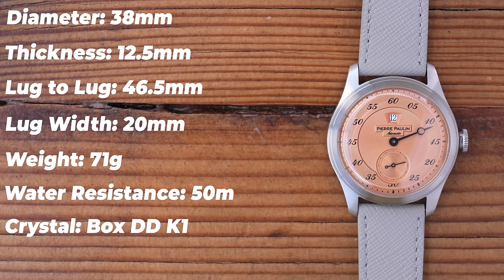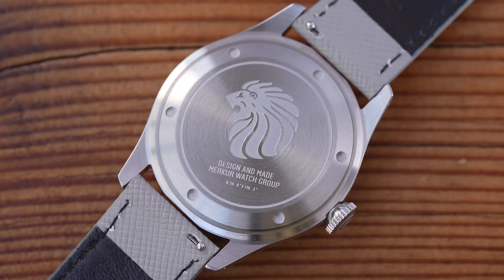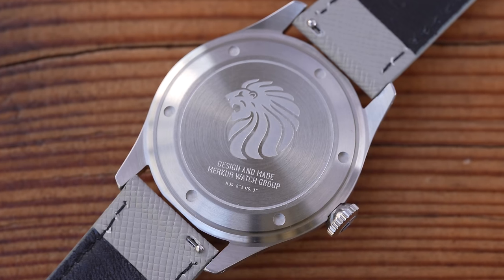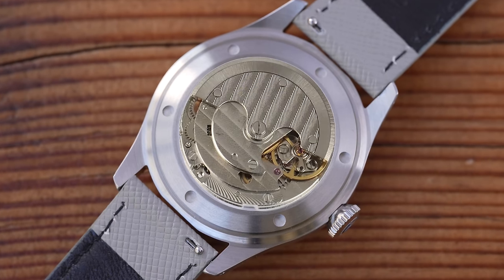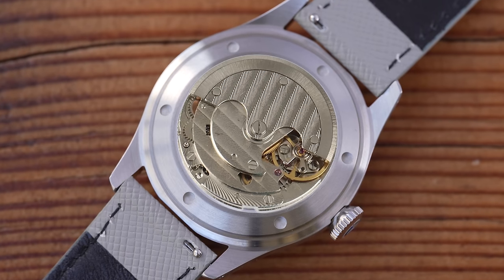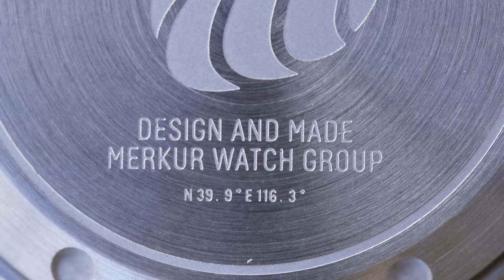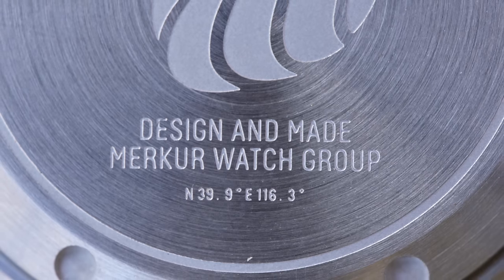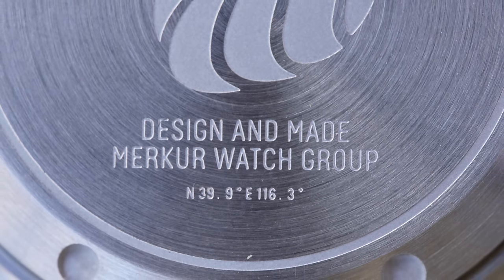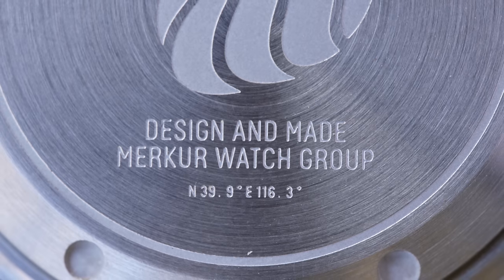You can't see the movement though, because of this stainless steel caseback. That's definitely not a complaint, because this is what it would look like if you could see it — pretty basic, a little bit of finishing here and there, so I'm not complaining that they've covered it up. Rather than saying Pierre Paulin, just like the packaging, the caseback advertises the fact that it was designed and made by the Mercure watch group.